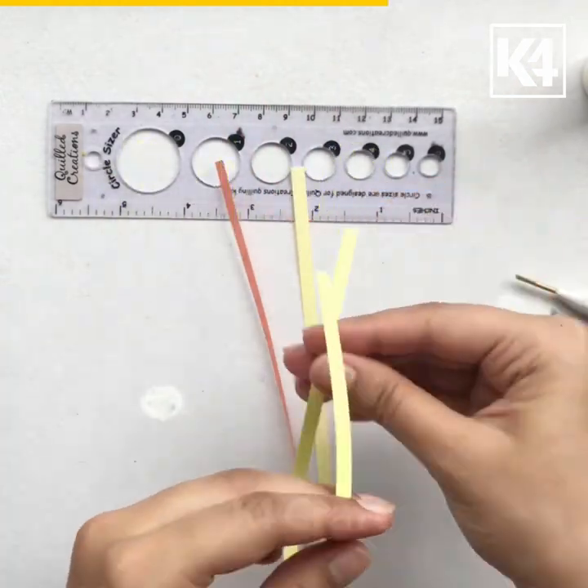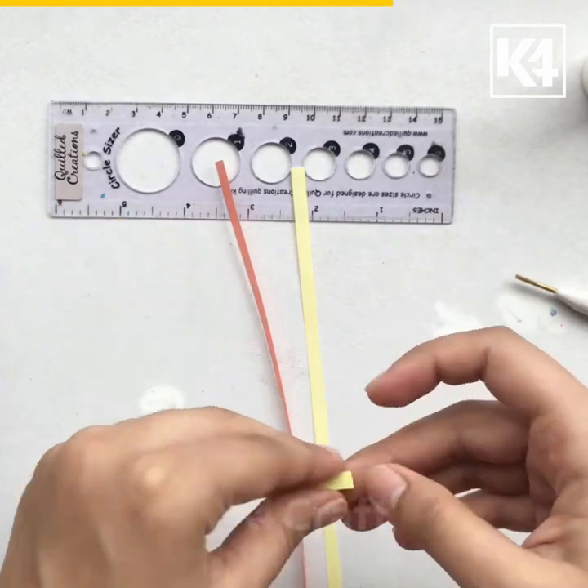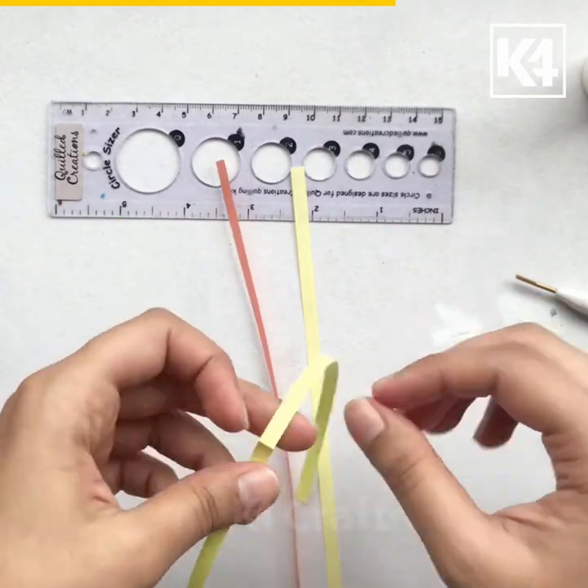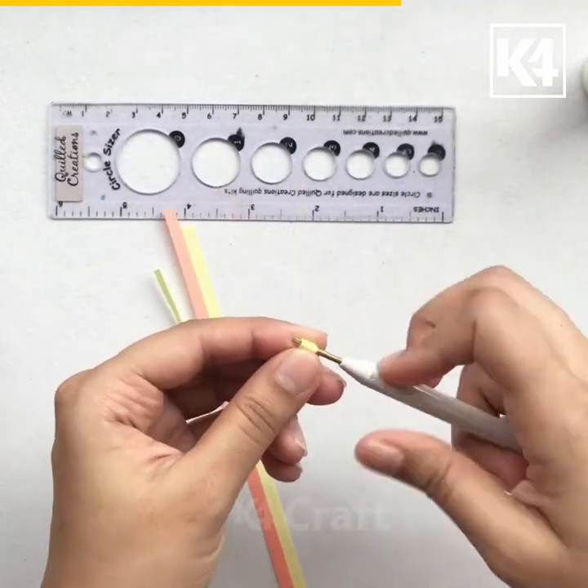Now I've taken three strips. I'm folding one strip into half. I will quill both the parts of the same strip.